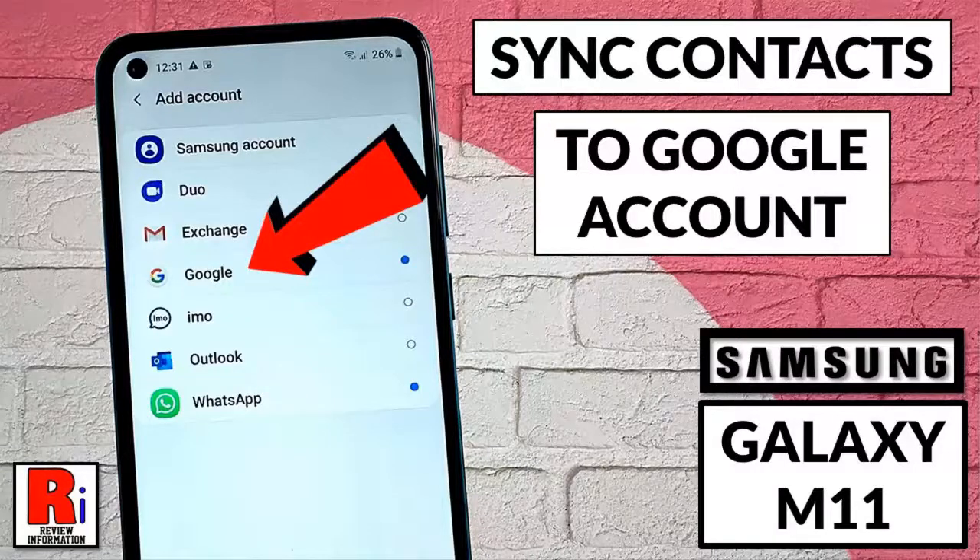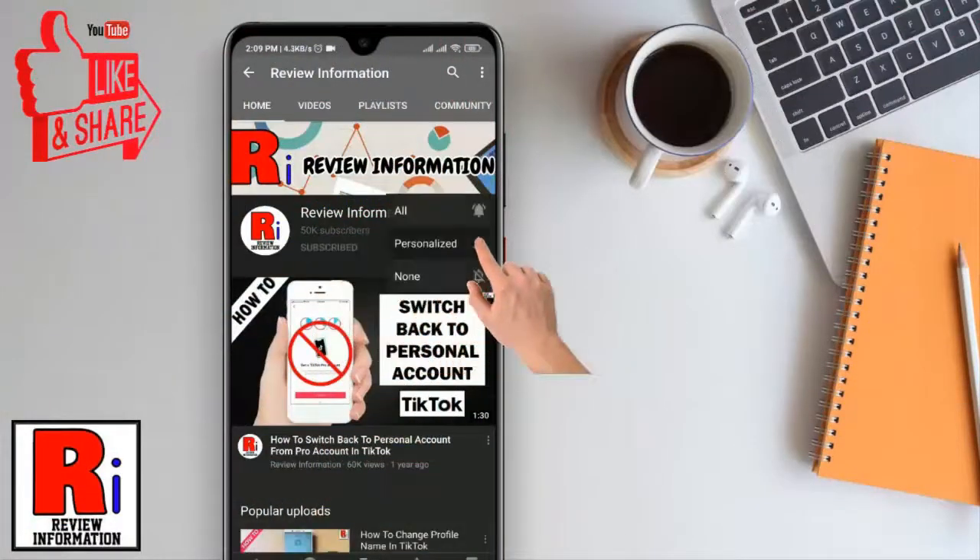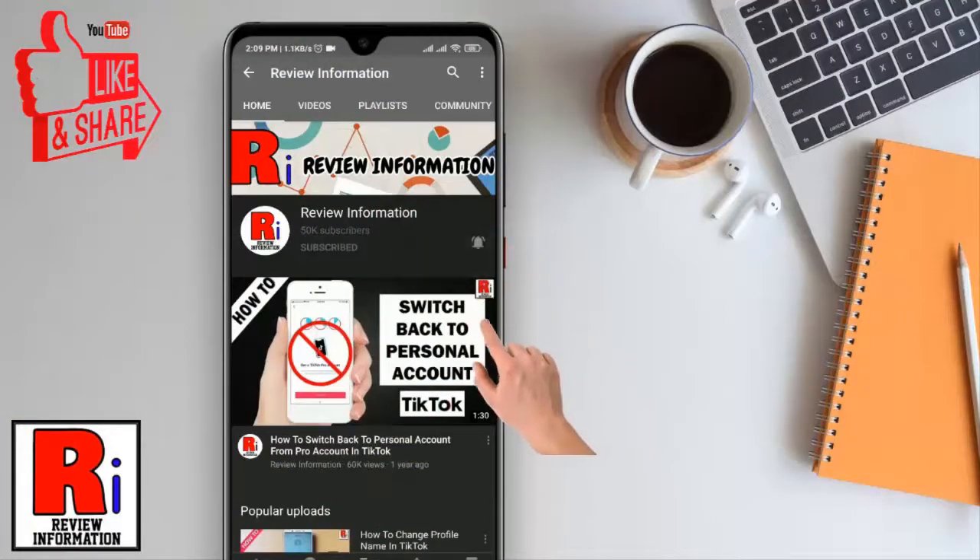Hello viewers and welcome to my channel, Review Information. In this video I will show you how to sync contacts to your Google account on Samsung Galaxy M11 smartphones. Subscribe to my channel and hit the bell icon to get notified of any updates.